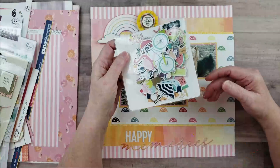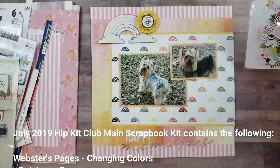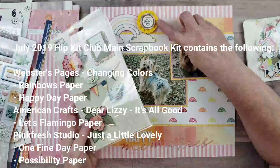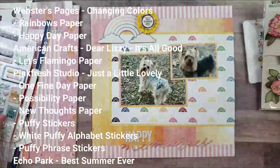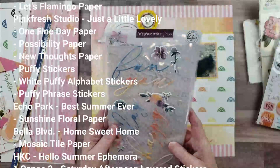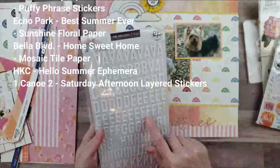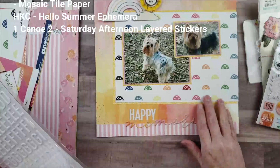It came with embellishments from the Hip Kit Club called Hello Summer — summer-themed embellishments that didn't really go with this layout. It also came with Saturday Afternoon One Canoe Two, and I did use one of the little layered sticker embellishments, a little rosette that says 'it's a beautiful day.' I also used some puffy stickers for my title — Pink Fresh Studio phrase stickers from Just a Little Lovely — to make the word 'memories,' and puffy alpha stickers to spell out 'happy,' so my title is 'Happy Memories.'